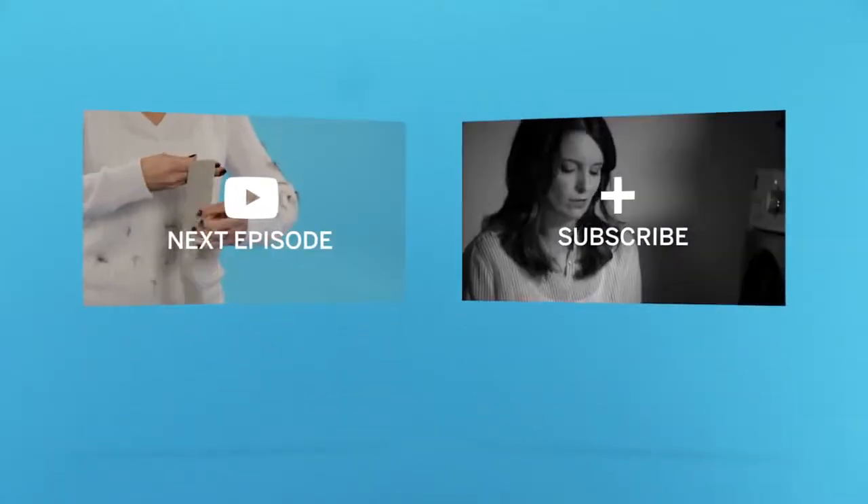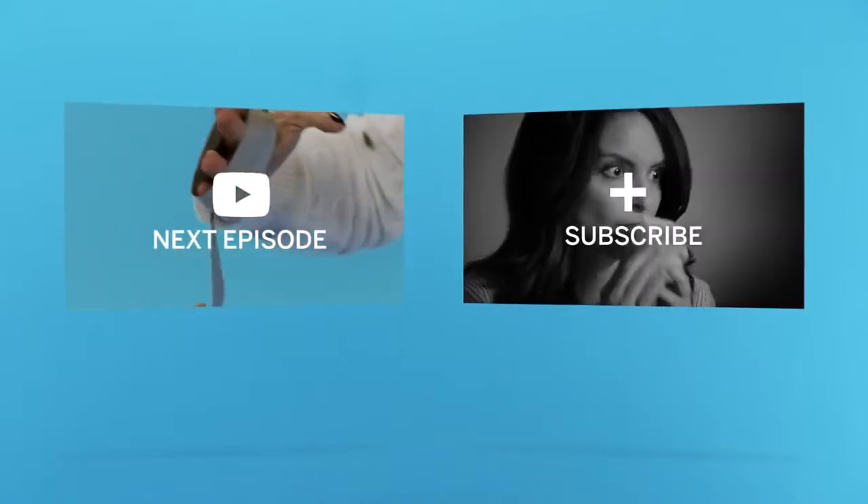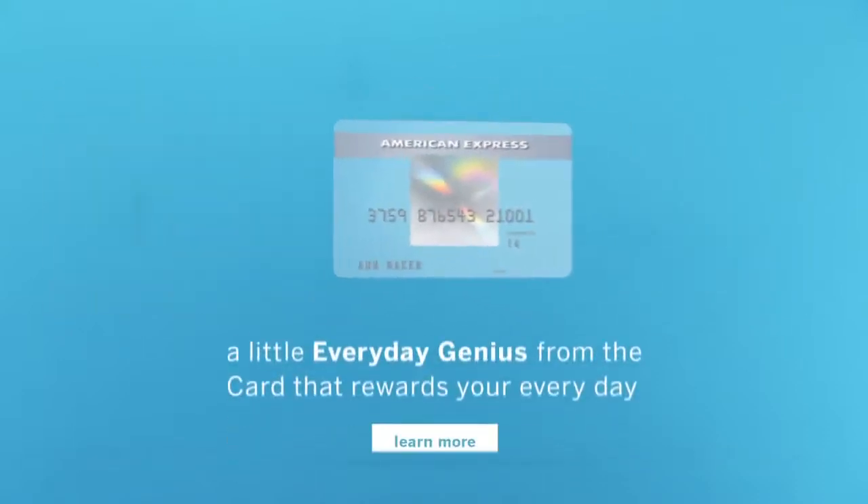How can we make your everyday a little easier? Tell us what you want solved in the comments. Our team may tackle it and share the life hack with you. American Express is at your service.